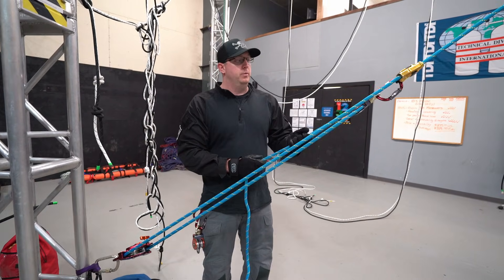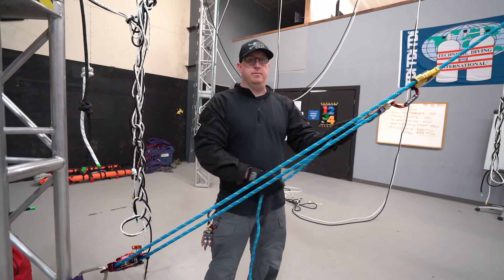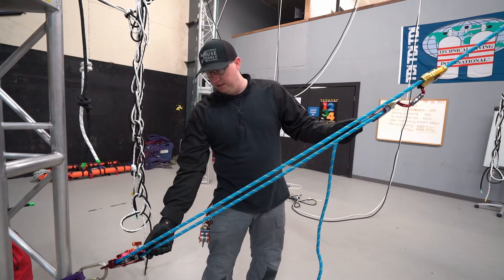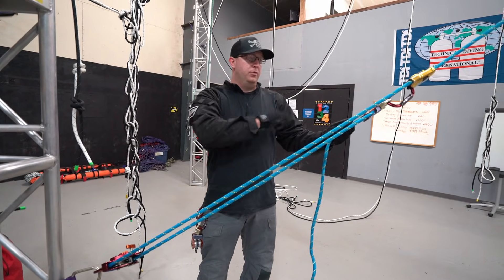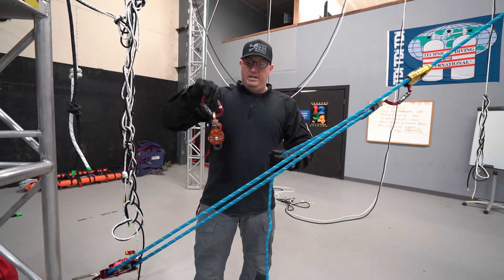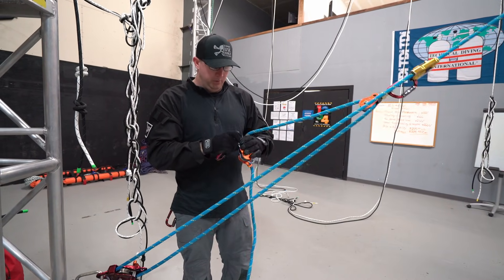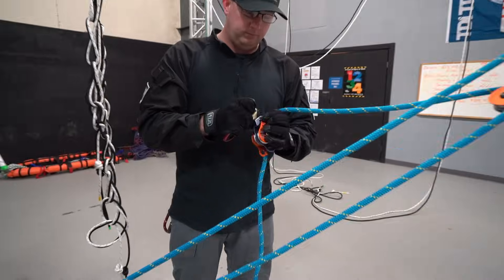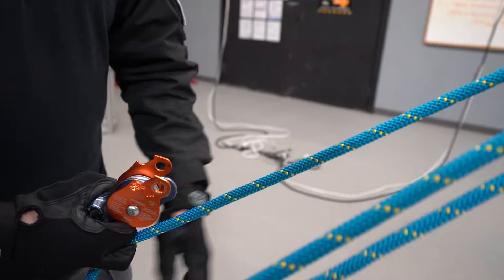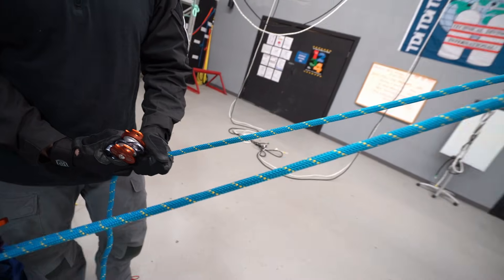There are two ways to do this. The first way: I can pull the rope out of the single pulley, remove the single pulley, put my double pulley in, put my single pulley here, and run the ropes all back through them. But there's actually a quicker way to do it. If I take my double pulley — it's already on a carabiner — I open both sides like that, then line my ropes up so I have my working rope and the rope that goes from my pulley to my MPD.